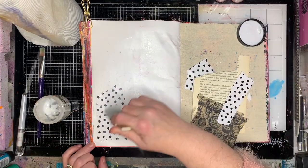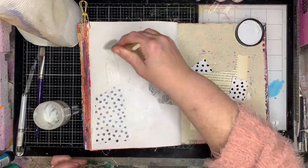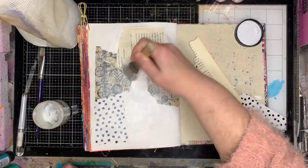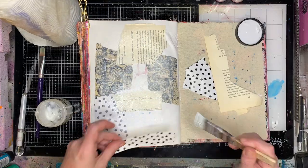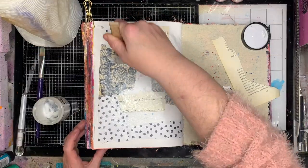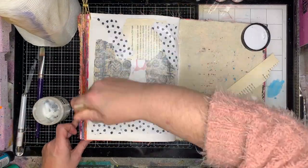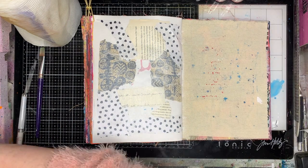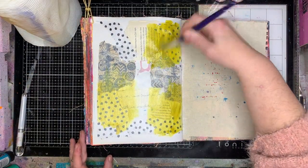I'm starting off in my blue Dina Wakeley journal and I'm just putting down some random collage that I had sitting around on my desk. I'm using some soft gel medium to do that, just tearing up little scraps and popping them onto the page — no rhyme or reason. One thing I am doing is not gluing all my collage right to the edge; I'm leaving a slight border around, which I don't usually do. I thought with this piece I would leave a little bit of white around the edges.